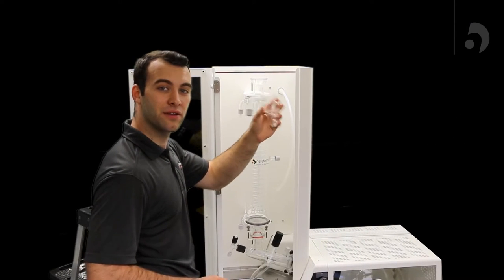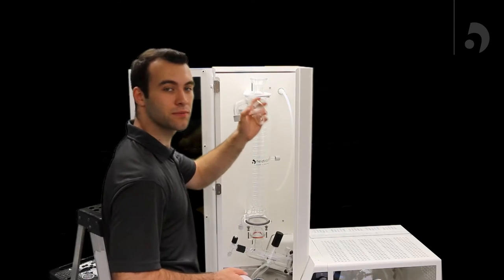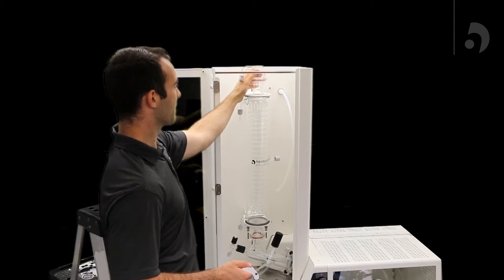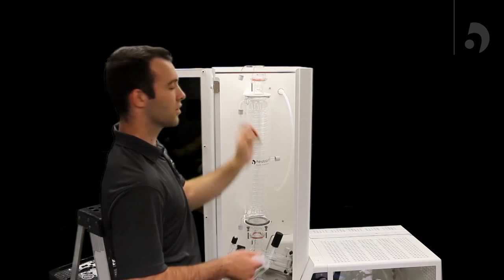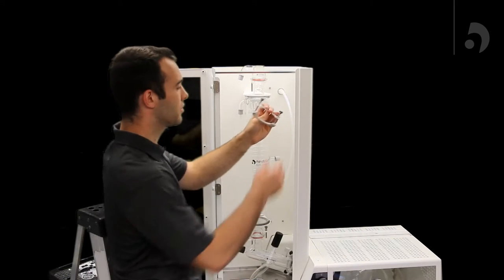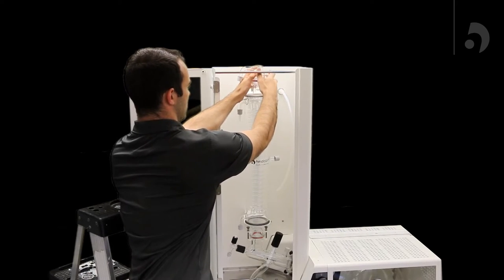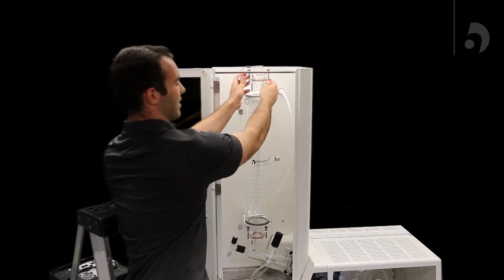Now we're going to add the vacuum fitting to the condenser. You're first going to place it on the very top, take a C-clamp, fit it around the back and slide it up.